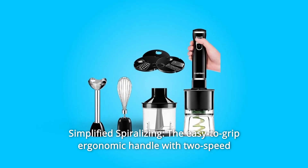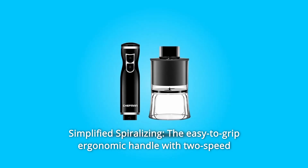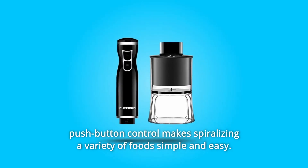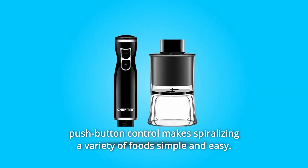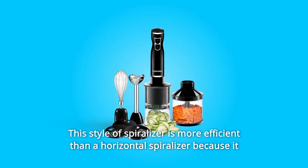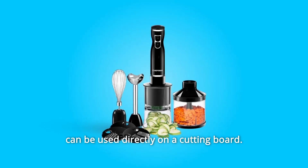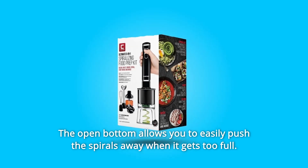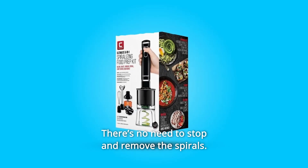Number 2: Simplified Spiralizing. The easy-to-grip ergonomic handle with two-speed push-button control makes spiralizing a variety of foods simple and easy. This style of spiralizer is more efficient than a horizontal spiralizer because it can be used directly on a cutting board. The open bottom allows you to easily push the spirals away when it gets too full — there's no need to stop and remove the spirals.